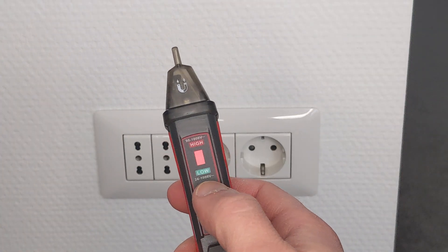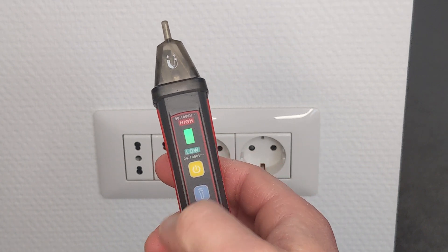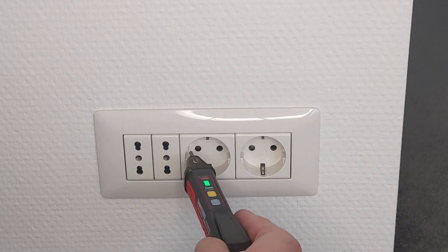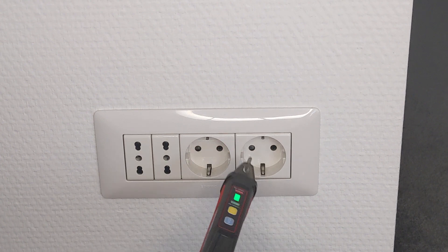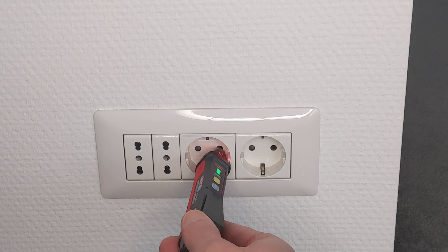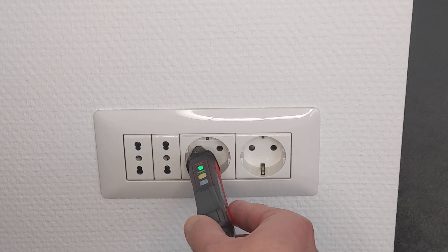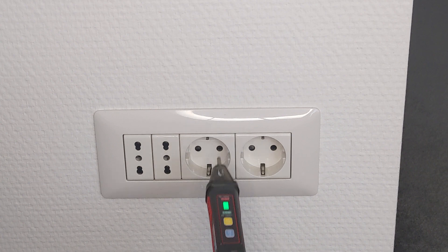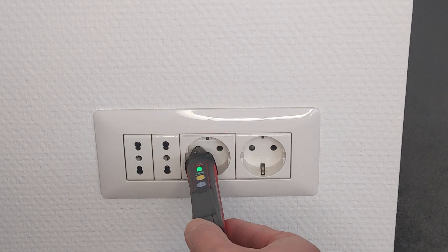Now if we go to the more sensitive low mode, it's going to beep on both holes. But as you can see, it beeps way faster when it's at a live hole.